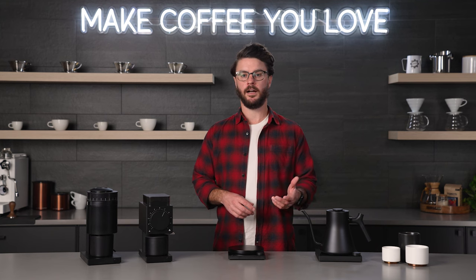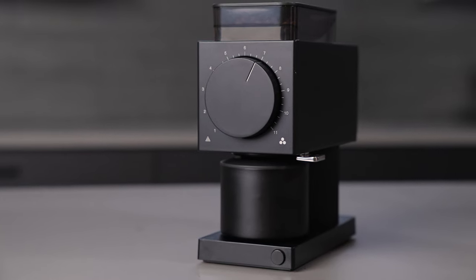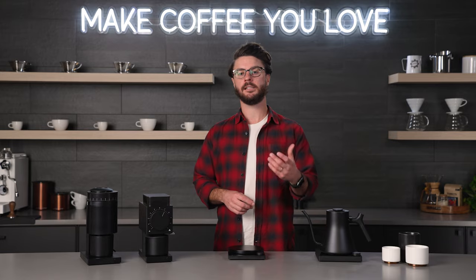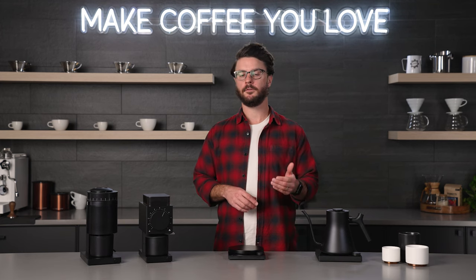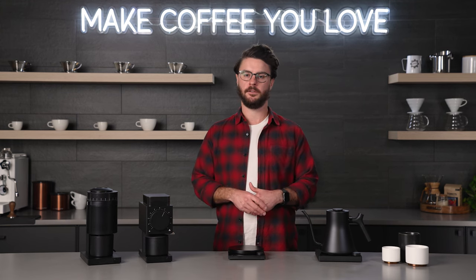Another interesting feature of this grinder is their auto-stop technology. The grinder has a sensor that can tell when there's load on the burrs, meaning it knows when there are beans left in the hopper and it's still grinding. Once that sensor determines that the beans are all through the grinder, it'll shut the grinder off automatically, so you don't have to worry about a timer. Although if you want the grinder to dose for you and just want to press a button and get a set amount of coffee, this is not the right grinder for that — you will need to measure out your coffee before you add it to the grinder.